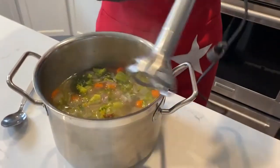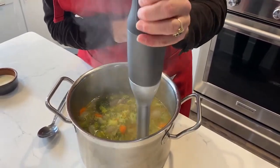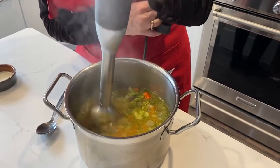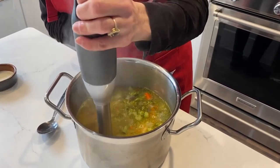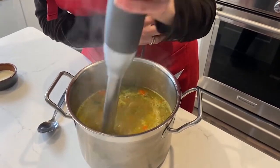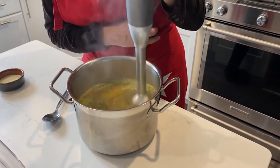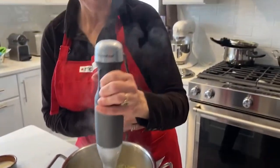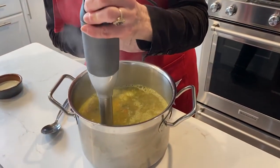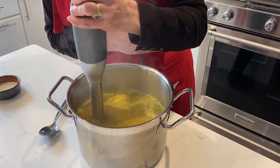Now I'm going to use the blender to blend the soup. You could have added a potato if you wanted to — in the beginning stages when you add your broccoli, you can add a small potato. The potato adds a little bit of thickness to your soup. I've started making my soups without the potato to keep the calories and carbs lower, but if you wanted something a bit thicker and creamier, by all means add a small potato. As you can see, my soup is nice and thick right now.